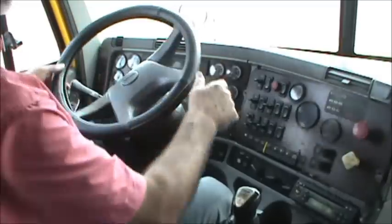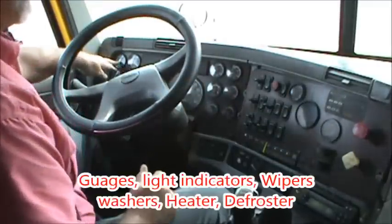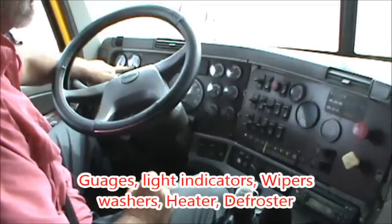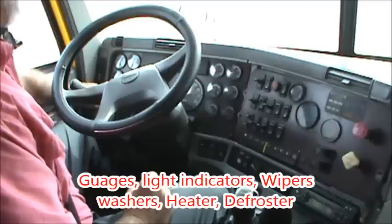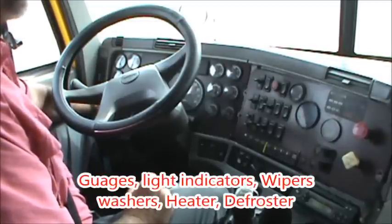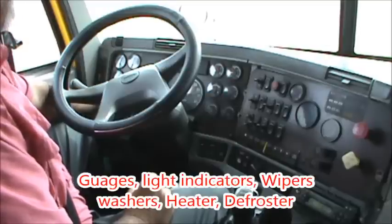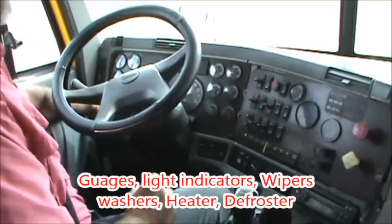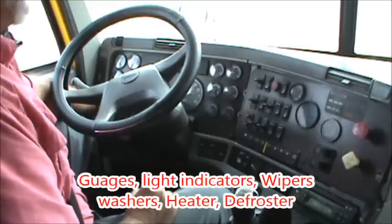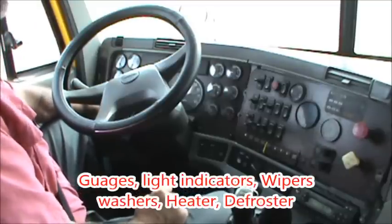Now I'm going to inspect my gauge panel. Oil pressure is sitting at 55. My water temperature doesn't register yet — it's a cold engine; it'll come up as the engine warms up. I have oil temperature which also doesn't register yet but will come up as I drive. My voltmeter should read between 12 and 14.5 volts. I also have a transmission temperature and a turbo boost gauge. My tachometer is at high idle right now, sitting at about 850 RPM.